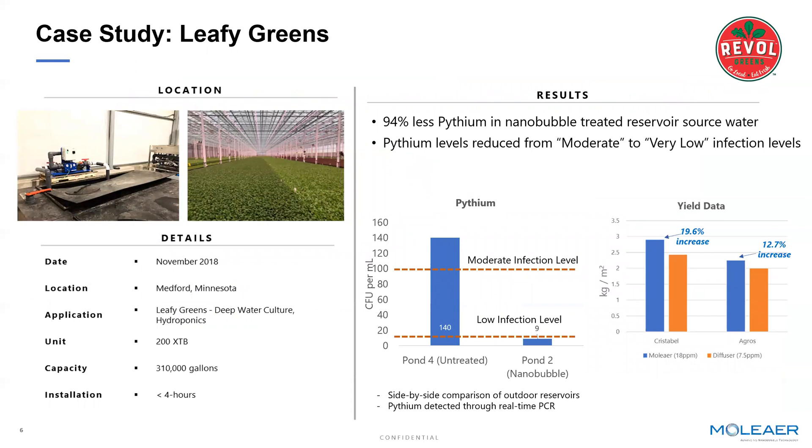We touched on some case studies demonstrating the benefits of adding high levels of oxygen nanobubbles into the irrigation water. This is a customer we've worked closely with for the last two years, Revel Greens in Minnesota. They're a well-known leafy green grower under glass. We've provided two distinct benefits to their growing. The first is we've helped eliminate and maintain low levels of pythium in irrigation water. Pythium is a well-known pathogen that greenhouses and growers constantly battle. We're demonstrating that high levels of oxygen plus the addition of oxygen nanobubbles into water keep pythium down to very low levels of infection.